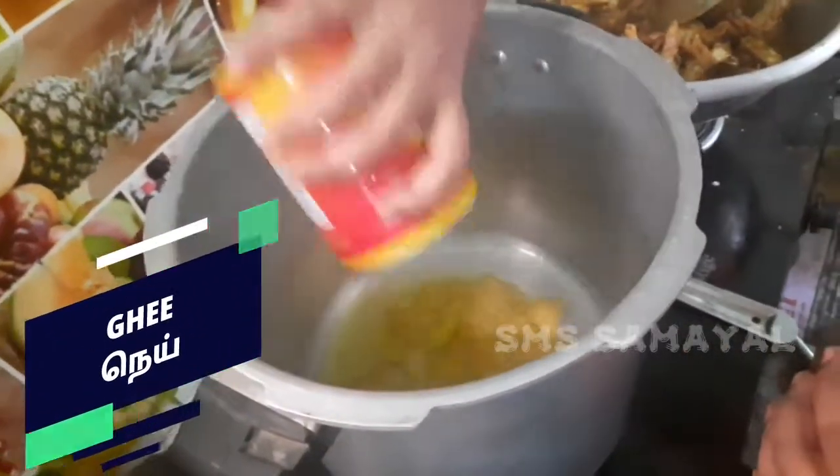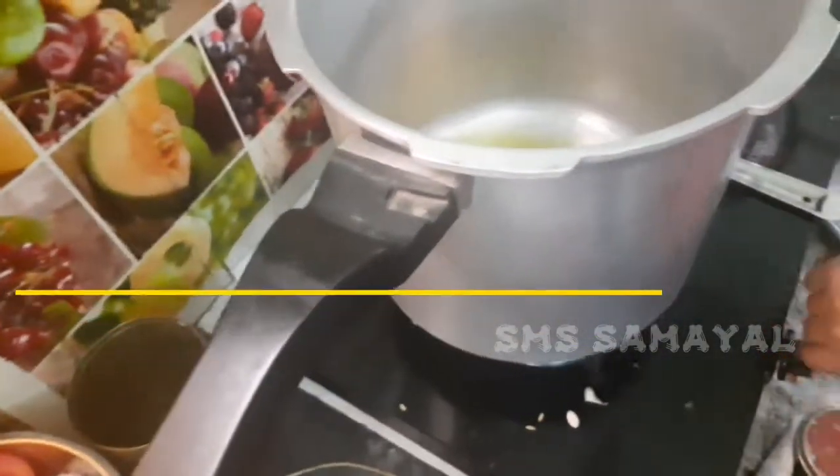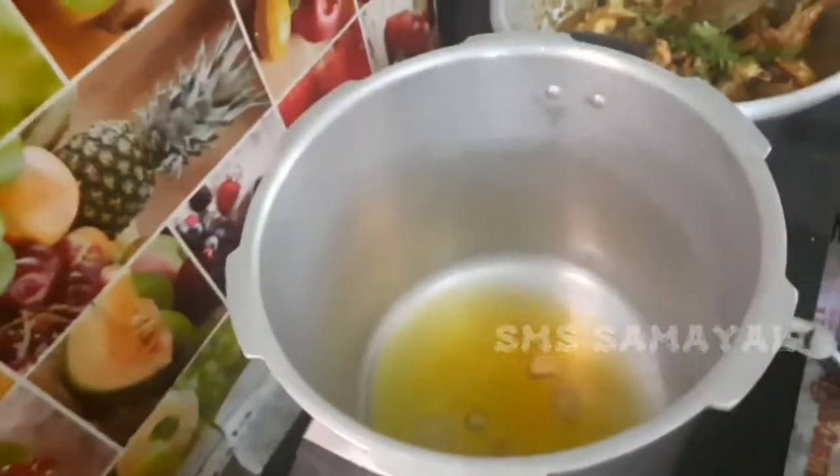We are going to add oil. We are going to add ghee. We are going to add ghee and oil to make prawn biryani.